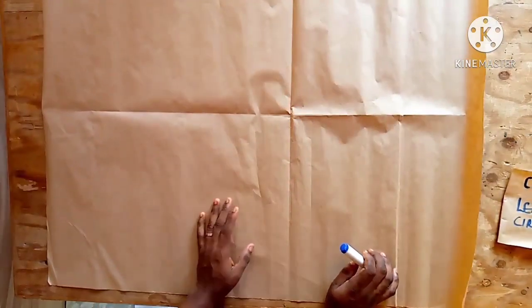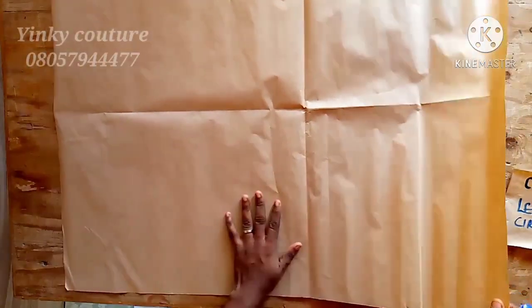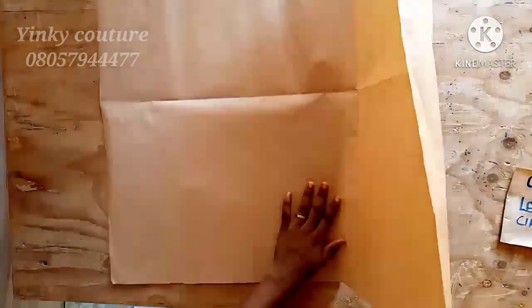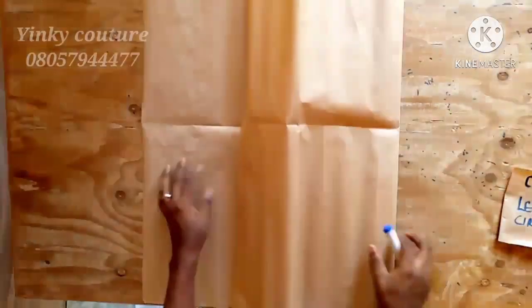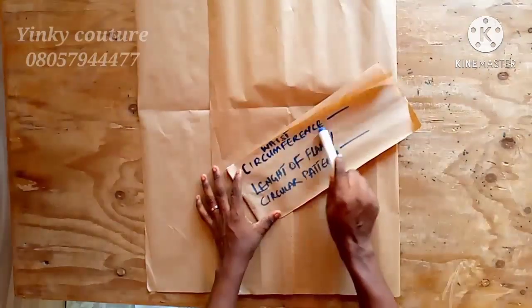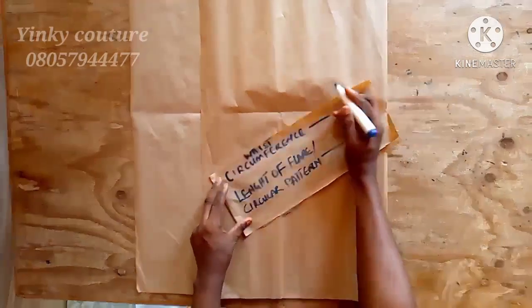Hello viewers, you are welcome to Yinki Culture channel. Today I'll be showing you how to make a 360 degree flat skirt, or rather called a circle skirt. We are going to start right away. We'll start by folding your paper into four, and the measurement needed is the waist circumference.